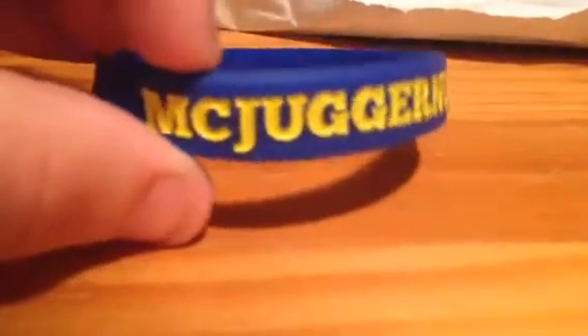The actual item is this silicon bracelet thing — armband. It says McJuggerNuggets on it, and it also says Juggie for life. It's stretchy, it's blue, and really there's not much to say about it. Yeah, it's pretty good.